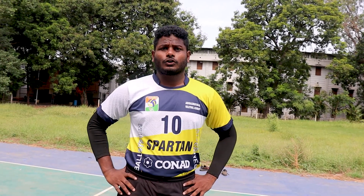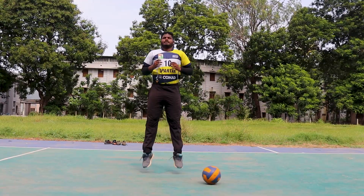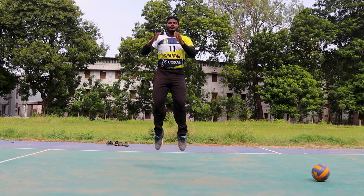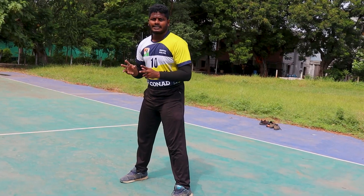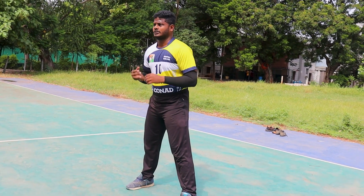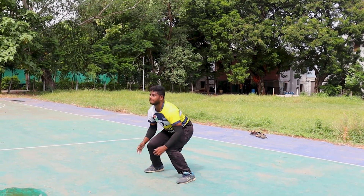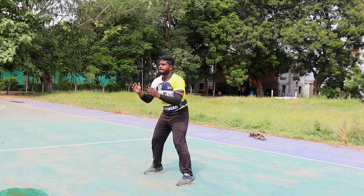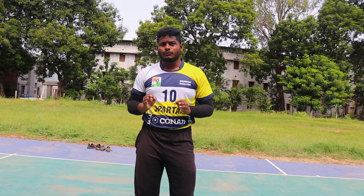Okay, second one: pogo jump pulses — you have to do three small jumps and one high jump. Third one: fireworks — walk three seconds down and explosive. Fourth one: explosive pro jumps.